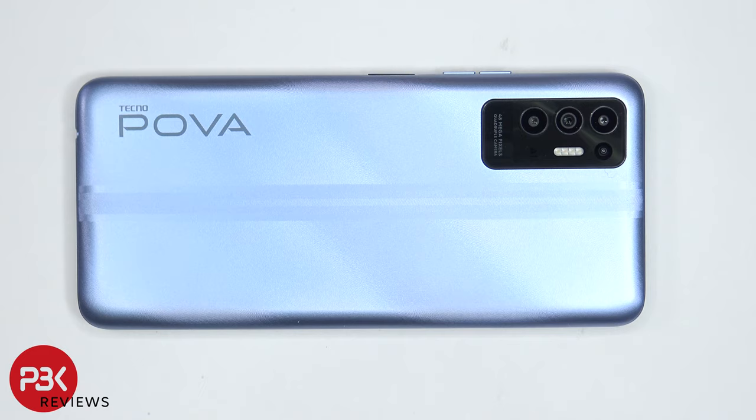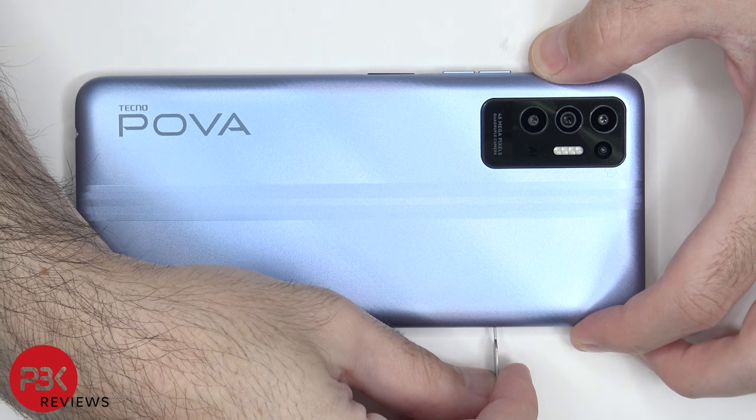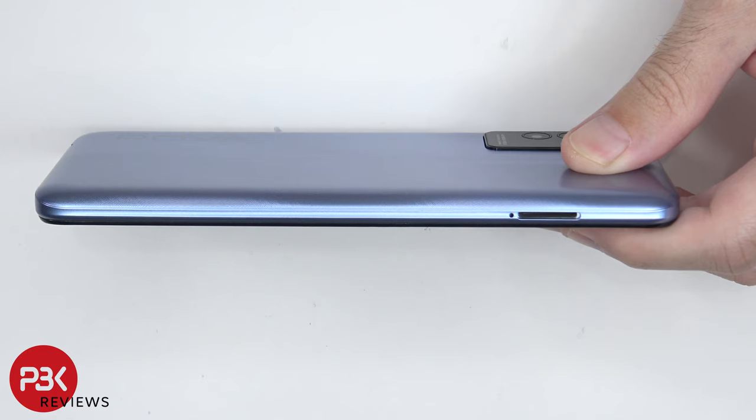This is the TECNO POVA 2 disassembly. If you need any tools, there are links in the description. First, the SIM tray needs to be removed.